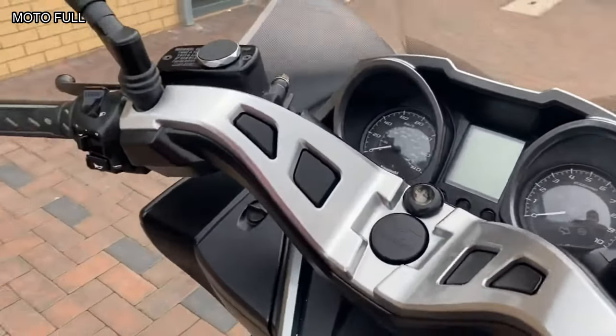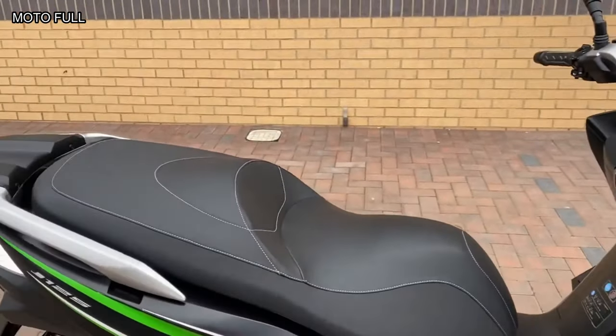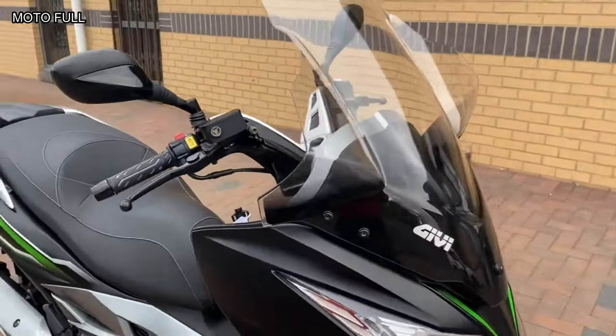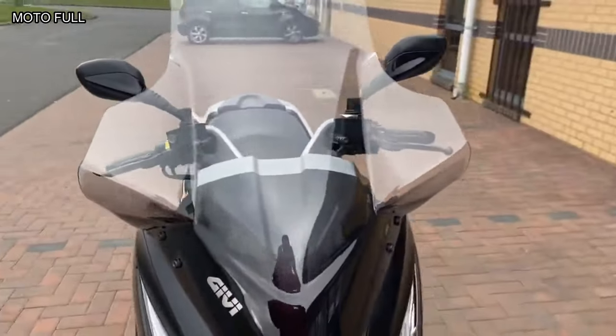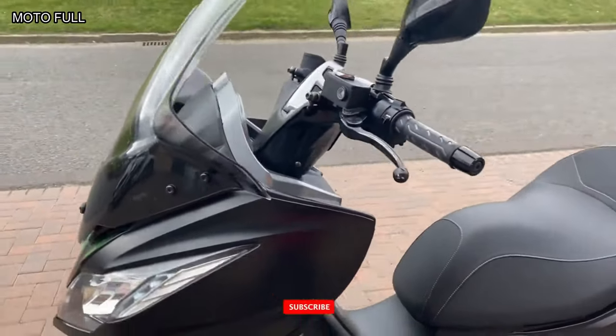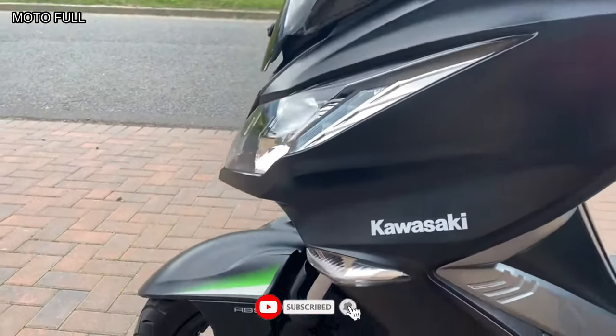There is enough under-seat storage for a full-face helmet and A4 briefcase. Additionally, there is a small glove box up front with a 12V socket, perfect for charging your mobile phone. There's also a useful bag hook above the fuel cap between your legs.